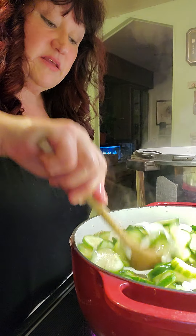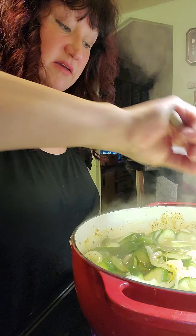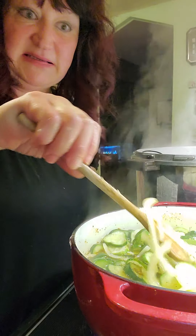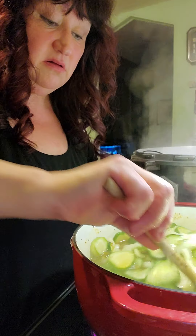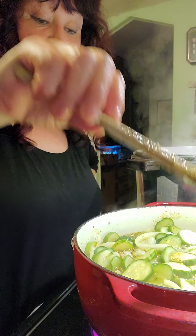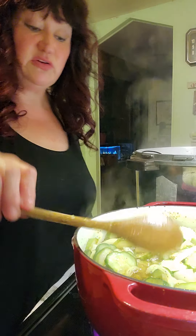We're going to stir this up. It smells heavenly. If you've ever had bread and butter pickles, they are so good. I just went through a jar myself in the last couple days. I love them. I've got it all stirred up good — you want to get those spices all wrapped around.